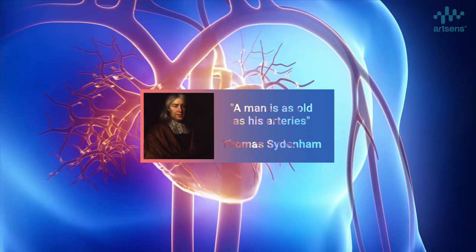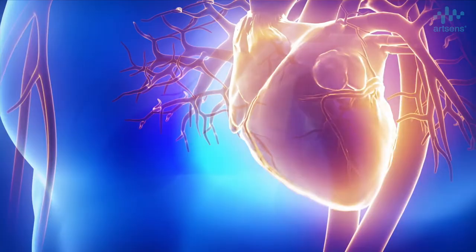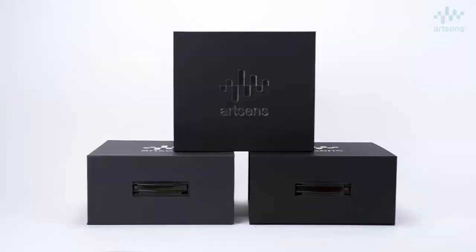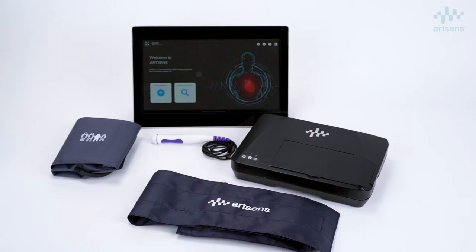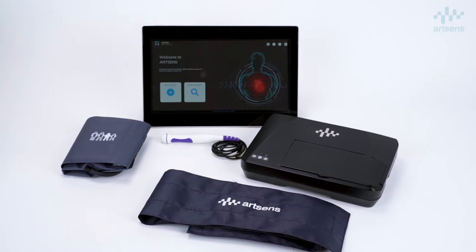It has been said that a man is as old as his arteries. Non-invasive assessment of vascular aging is now a reality. Introducing ArtSense, a novel image-free device for early vascular aging assessment and screening.